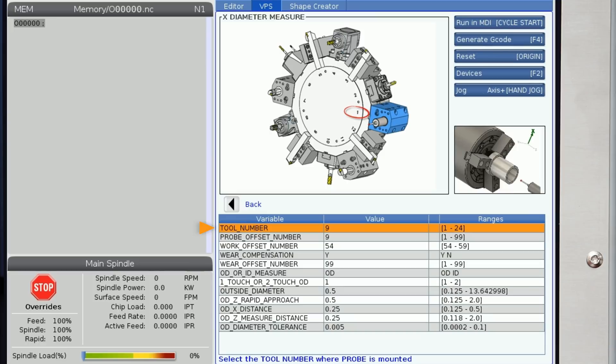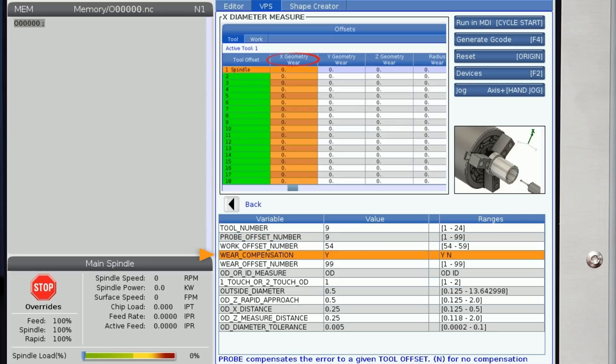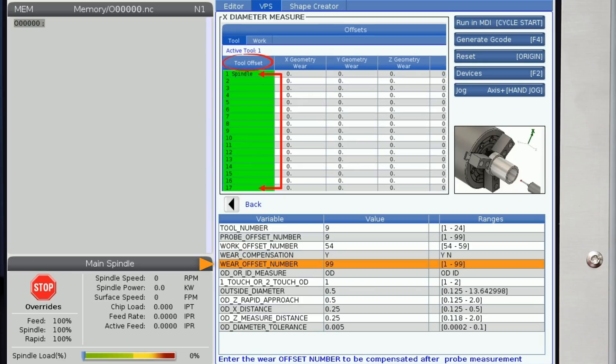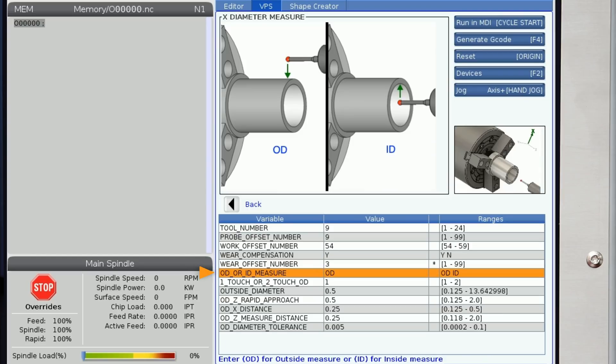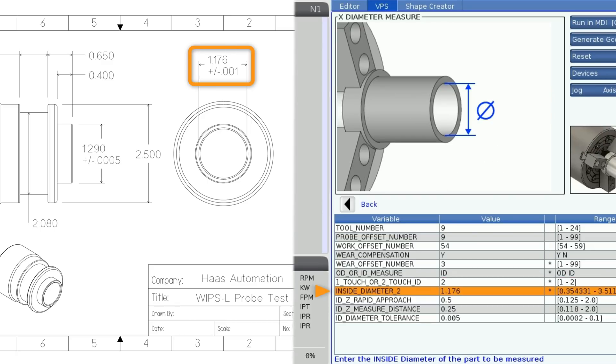I'll enter the tool number where the probe is mounted, the probe offset, and the work offset numbers. Next up is wear compensation — if you have an automated setup you'll probably want this turned on so wear offset changes can happen automatically. Now I'll enter the offset I want compensated; my finish ID boring bar is in station number three, so I'll enter that here. The next line asks you to choose which feature needs probing: is it ID or OD? We are measuring a bore, so I'll enter ID.